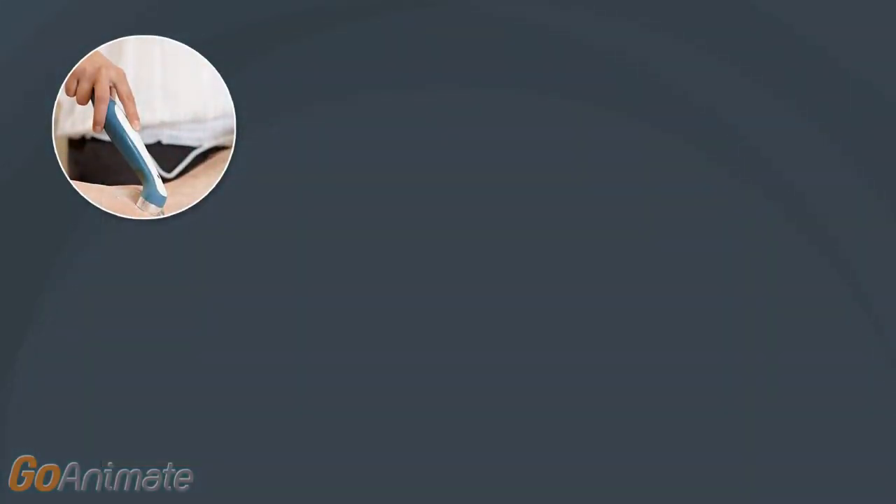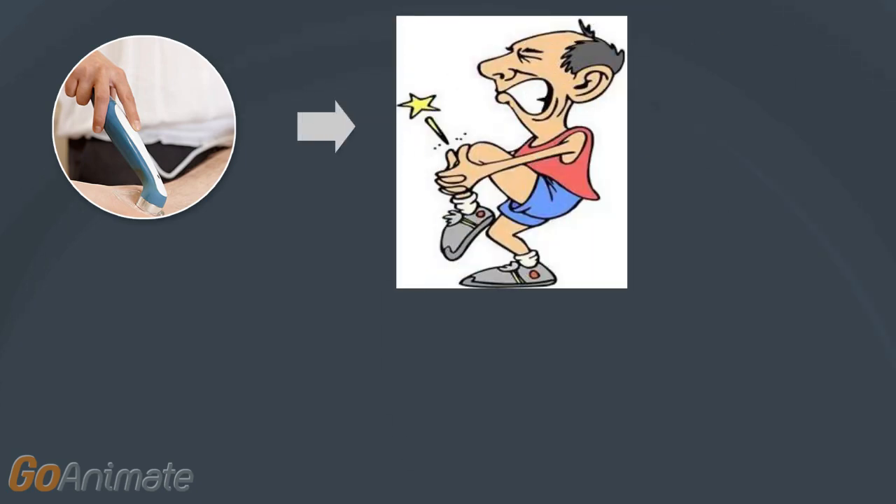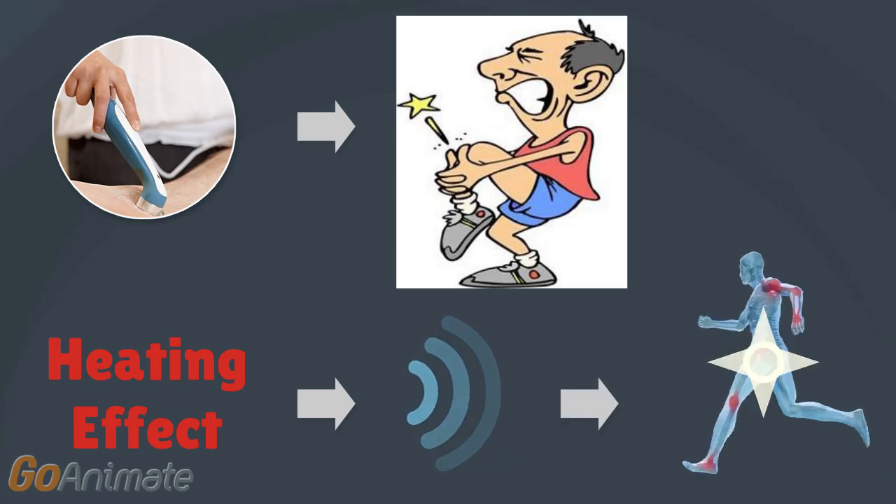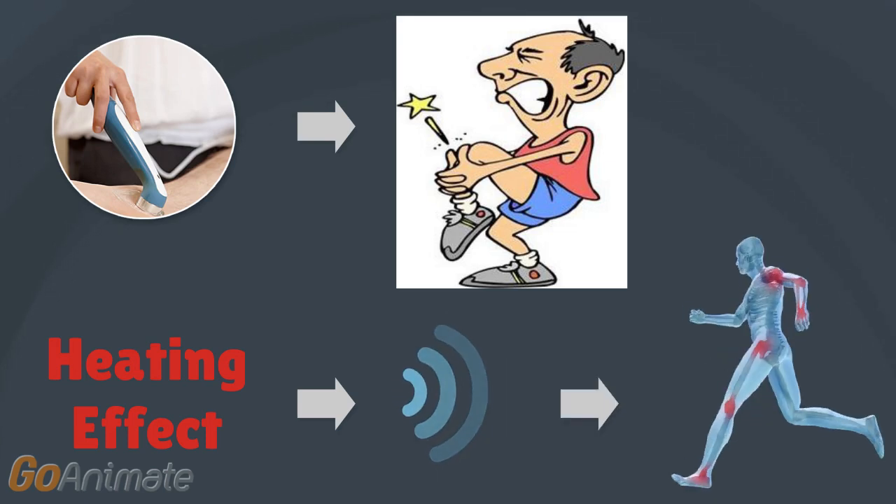Ultrasound therapy is one of the therapeutic methods used by physiotherapists to treat patients with sports injuries. It involves a heating effect, which is essentially sending high frequency sound waves deep inside the patient's body to treat injured areas such as tendons and muscles.